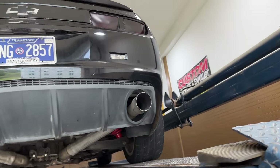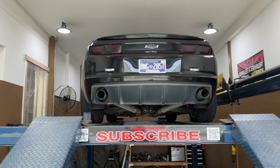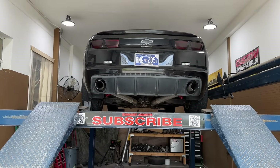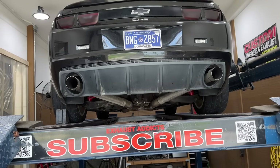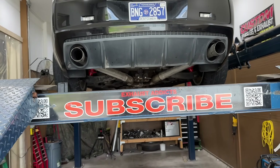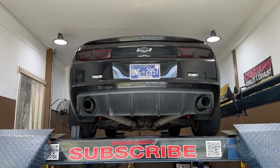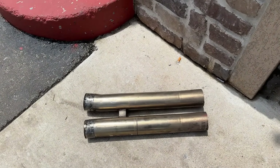Into some baby tips — that hopefully he'll come back to us and we'll swap out for some 5-inch fat tips to finish off the look. There it is. You guys ready to hear it? Let me know in the comments what you guys think. Make sure you like, comment, subscribe. And if you guys don't know, we are located in Nashville, Tennessee — Music City USA. And this is the mid section that we took out to put the Spintech in its place.